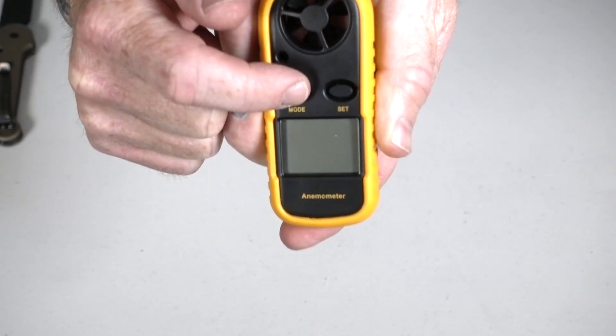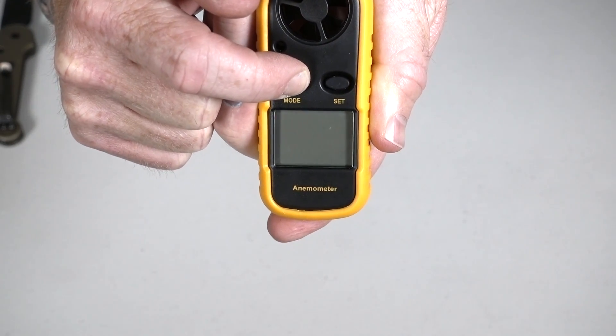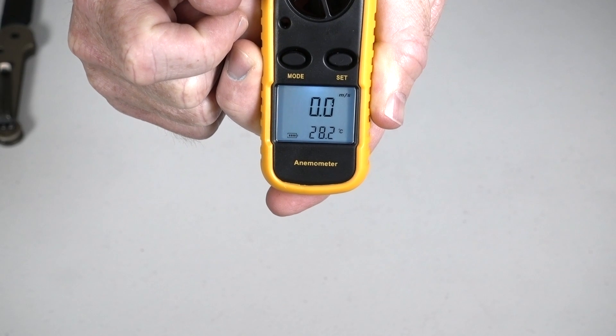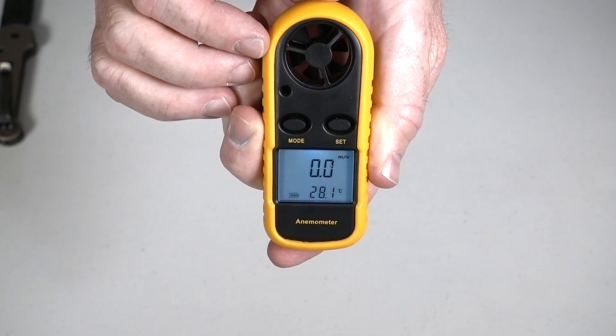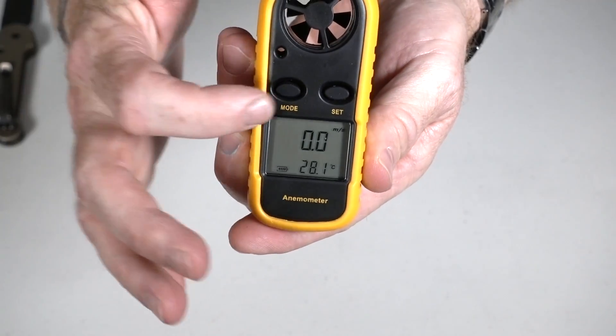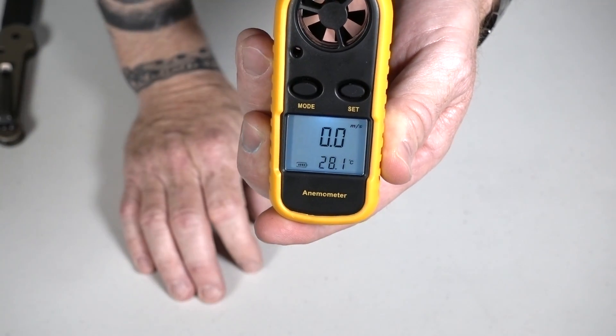The way you turn it on is hold the mode button for two seconds. That brings our power up. You can see we have wind speed and temperature on the LCD screen right now. And if you ever want to get the backlight going, just hit the set button.